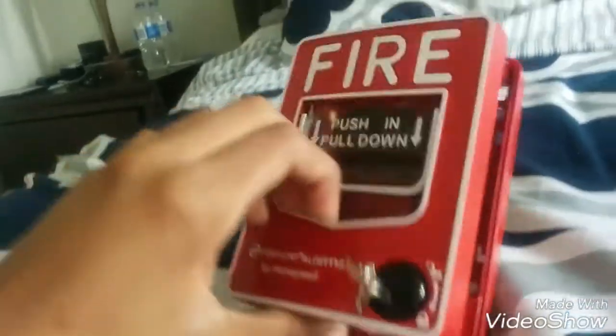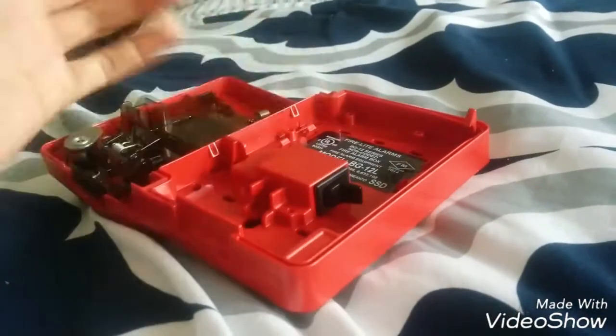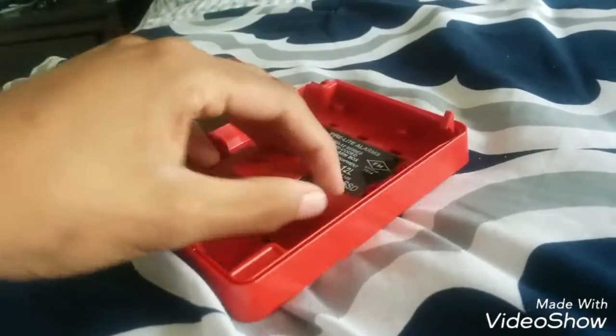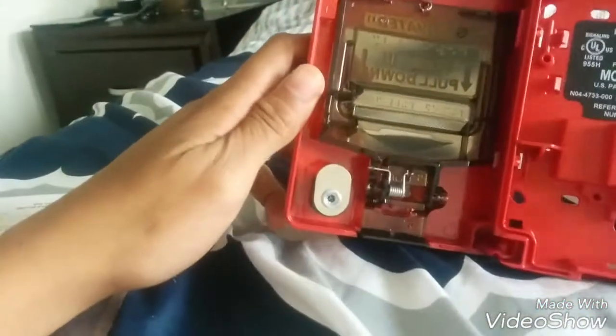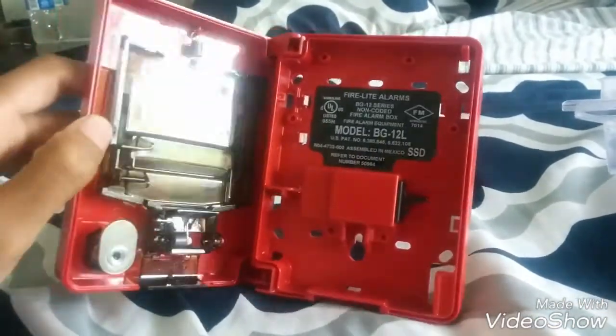I'll ship it to you for a fairly cheap price. As you saw, that springs back up — there's the switch. Obviously when you close it, it automatically goes back up. Here's the handle, there's the lock, there's the model, and the labels and stuff.